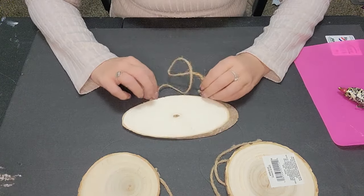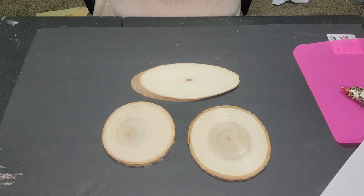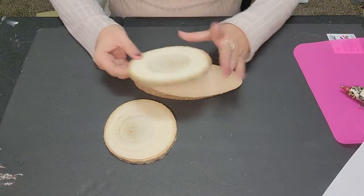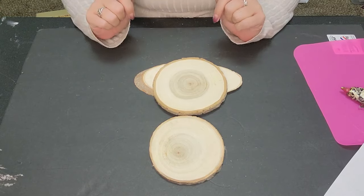First things first, let's remove the strings from our wood slices. All of the little strings are off — that was actually quite easy, they pretty much just pulled right out. So the bigger piece will be your body and the top piece will be your face.